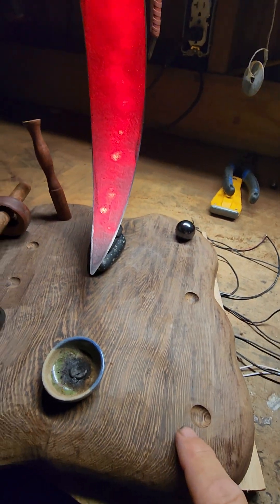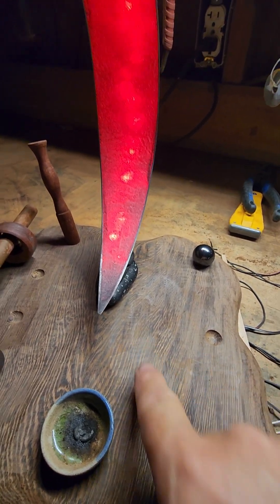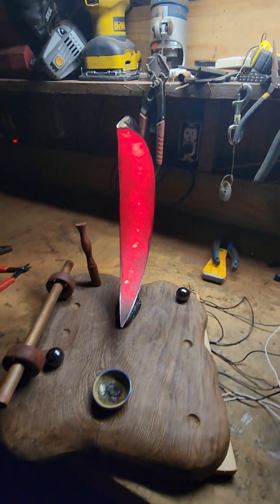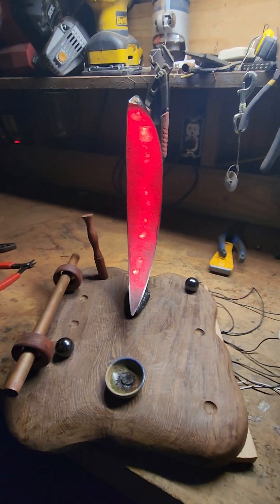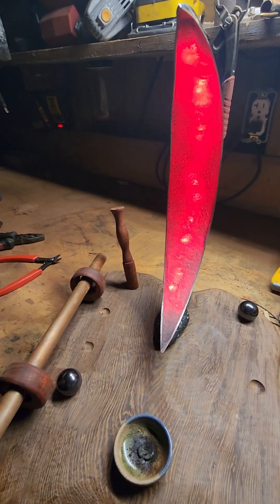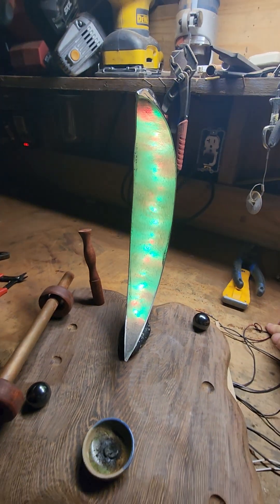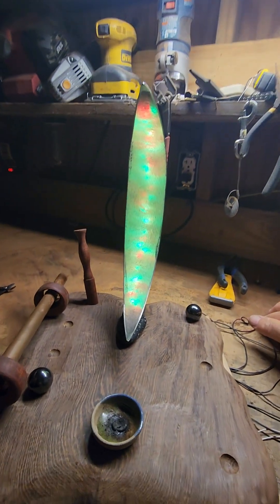I was going to use hall effect sensors, and as you slid a magnet up and down, you could raise and lower the red, the blue, and the green. There's a green light on there also, but I found it's really, really overpowering — like the green light. Oh, it doesn't look so bad there.